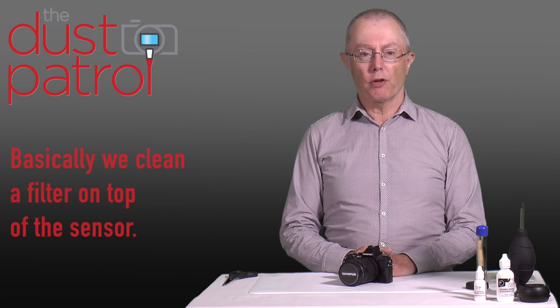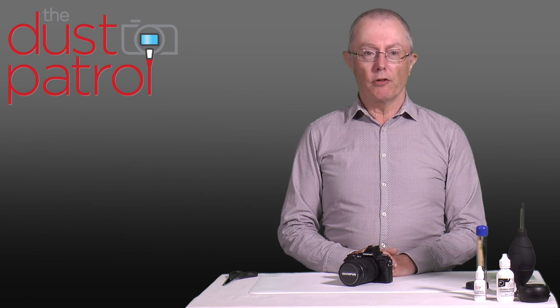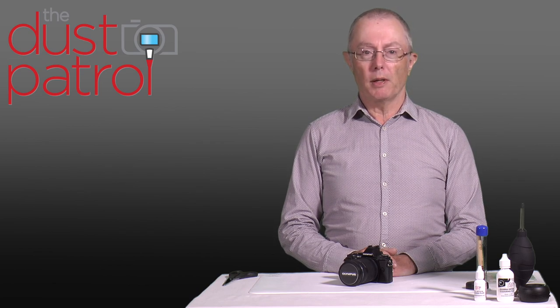Hi, my name is Peter Brogdon and in this short video I'm going to take you through the steps you'll need to learn to easily clean the sensor on this Olympus Micro Four Thirds camera. All cameras that have interchangeable lenses eventually will find themselves with spots and dust on the sensor, and occasionally it will need to be cleaned off.